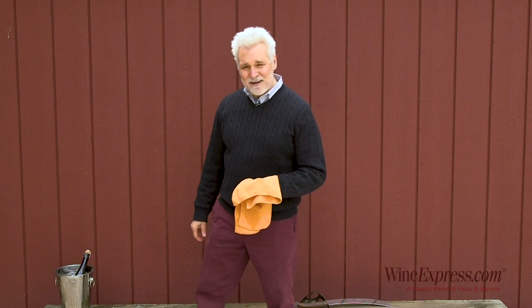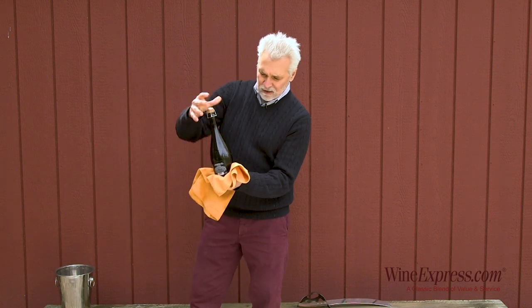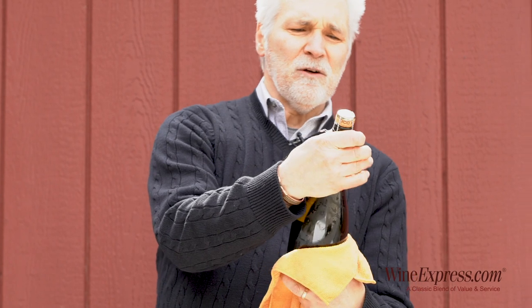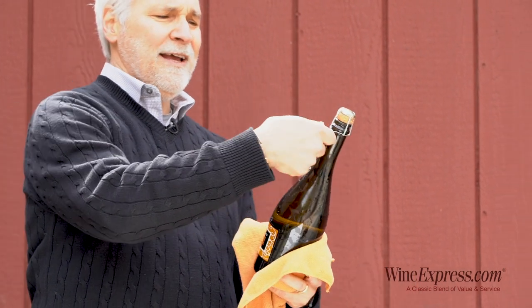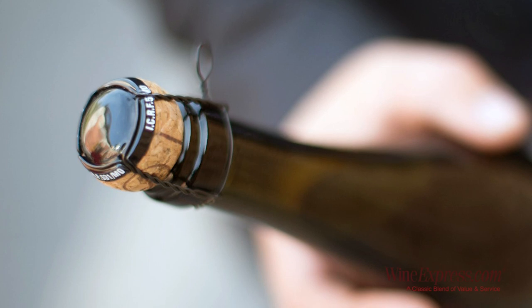We're gonna saber a bottle of champagne today. You can do this with champagne, sparkling wine, or prosecco — this is actually a prosecco. As long as it has the mushroom cork and the cage holding the cork on. You want to remove the cage.